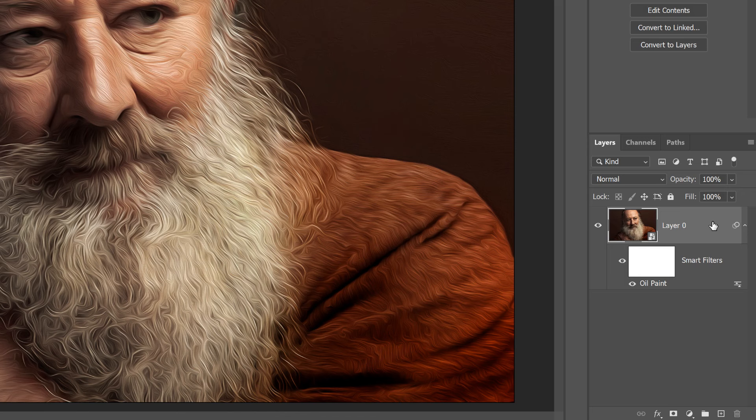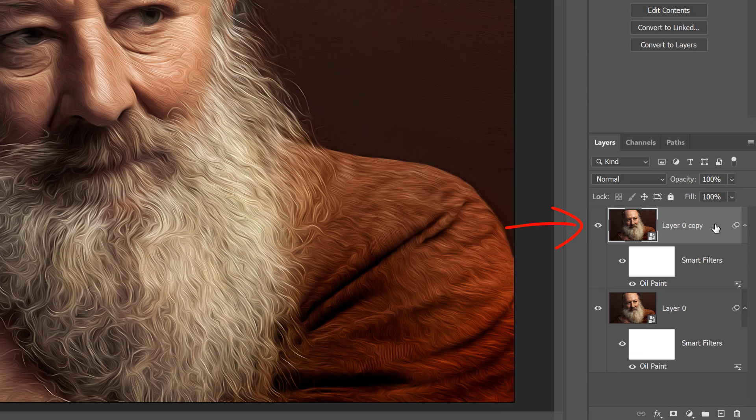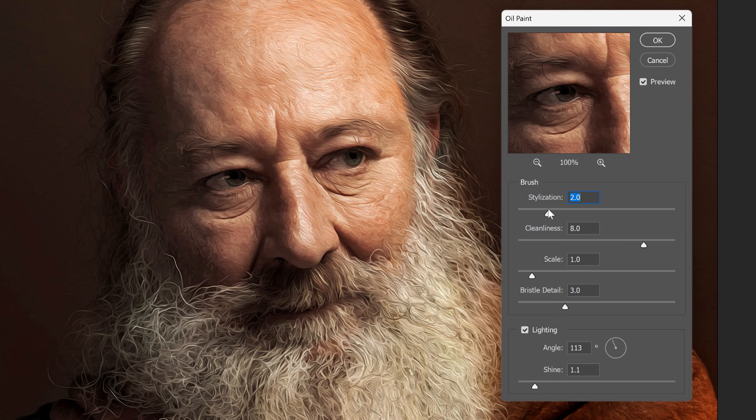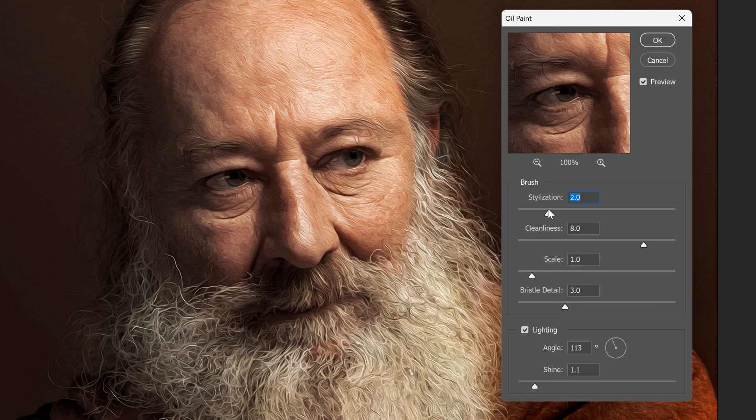First, I'll make a copy of my smart object by dragging it down onto the New Layer icon. This gives me a copy of the image and a copy of the oil paint smart filter. Then I'll open the new oil paint filter by double-clicking on its name. This reopens the dialog box with the same settings I used last time. I'll click on his eye to center it in the preview window. To bring back the detail in his eyes, I'll lower the Stylization value, which makes the brush strokes shorter. I now have lots of detail in his eyes, but I also have lots of detail everywhere else, which is not what I wanted. For now, I'll click OK to accept it.